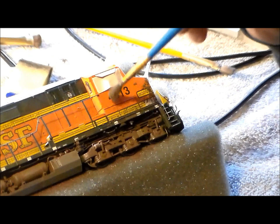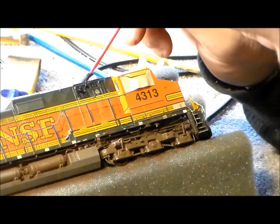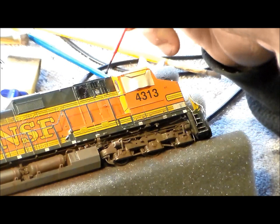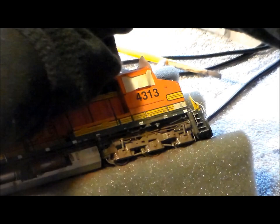This locomotive got a lot of hits on Facebook and my page, as well as all the Facebook groups I posted it to. Very pleased, and it was really nice to see the great comments. Here I'm doing the same thing with the vents and radiators in the back.